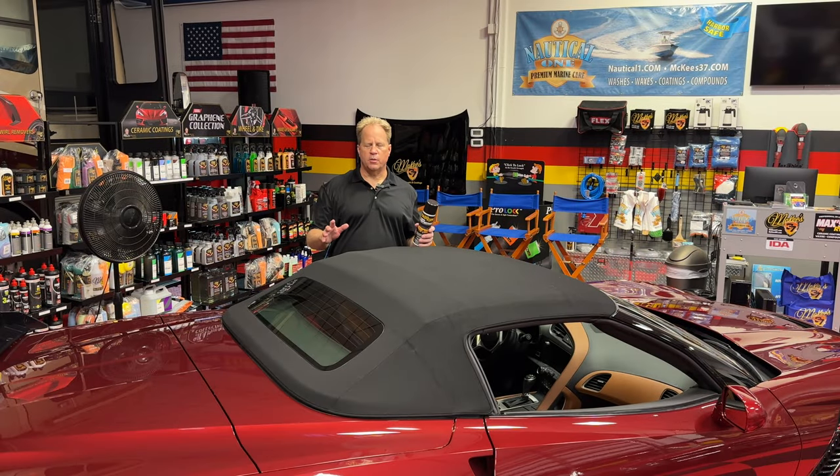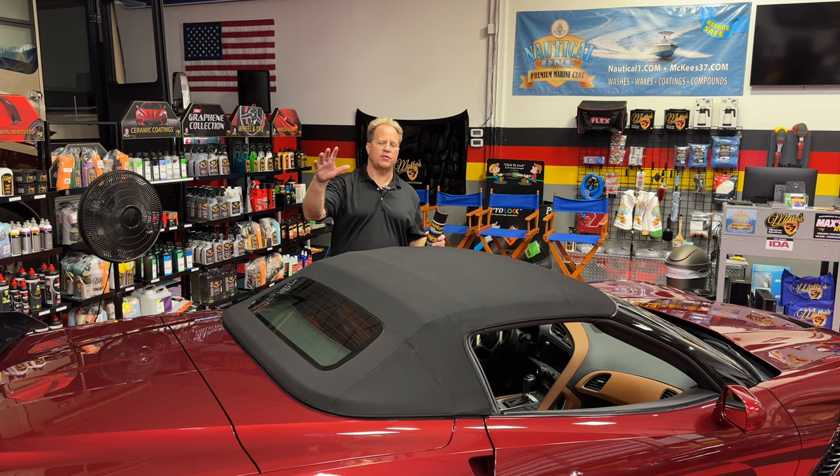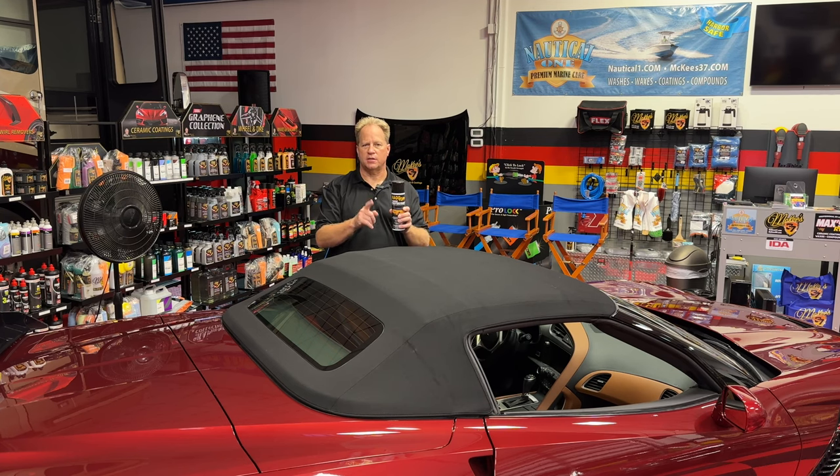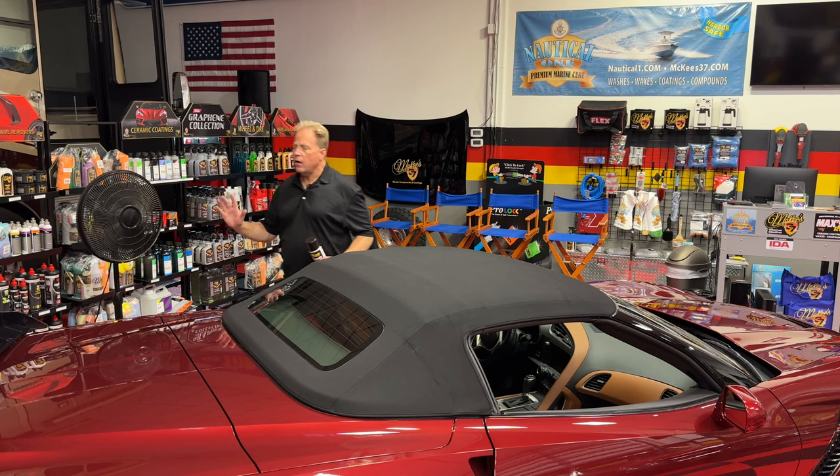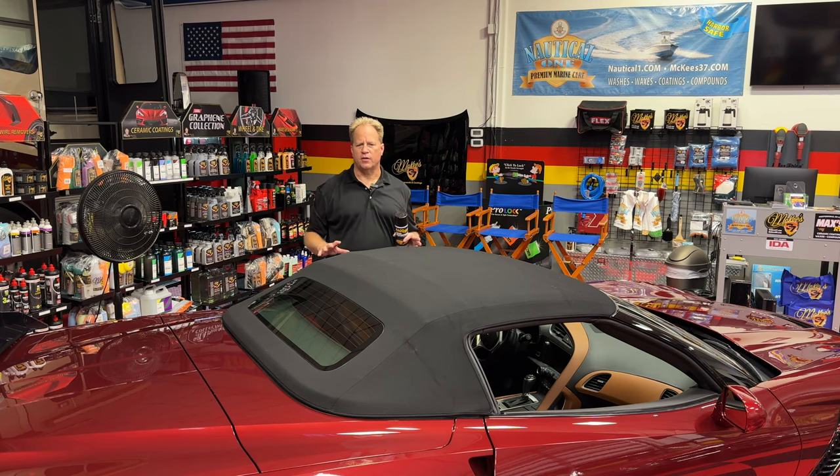After you've washed and dried the car, if you can, move it into your garage or shop. You want to get it into a place where there's no chance for airborne dirt or dust to fall back onto the top until you've got it sealed with the Ragtop fabric protectant. If you have a fan handy, it's a good idea to turn a fan on and get an air current moving around the top. It's about 7 o'clock at night, and I'm going to let this fan run all night long. By the time I get here in the morning, this top is going to be bone dry and perfect for applying the Ragtop fabric protectant. The instructions state that the top needs to be dry for the protectant to make a proper bond to the fabric. Sometimes you can also leave it out in the sun for a short time — the sun will dry the top really fast. It's important that the top is dry.